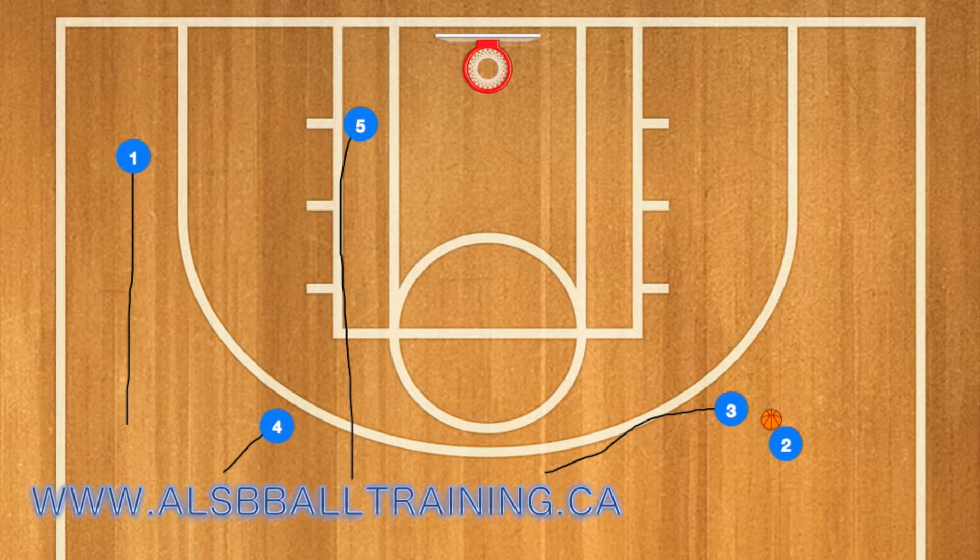This is a transition play that you can use with your team and teach in your next practice. When they're coming down, you've got the triangle setting up on the left side.